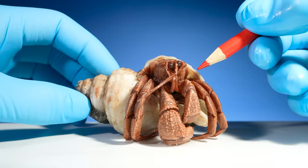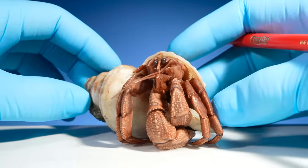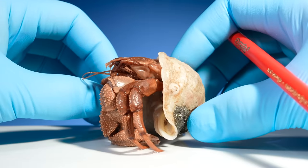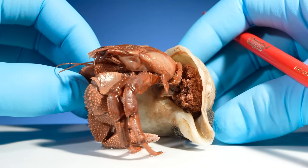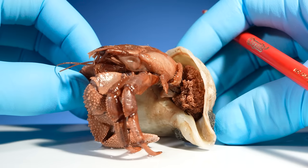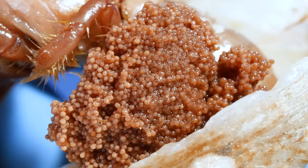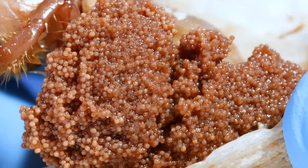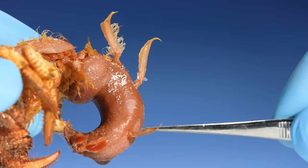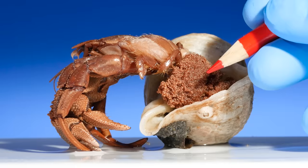But wait — what's that? There's something strange inside this crab's shell. If I turn it around and very carefully pull it out — these are hermit crab eggs. Female hermit crabs hold hundreds of eggs inside their shell. They use modified appendages called pleopods to clutch them to their abdomen.